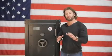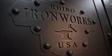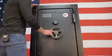Hey guys, Phil with Rhino Metals here. Today we're going over the Ironworks CIWD 6030X — our most popular size safe, made right here in America. The Ironworks series is all hand-built and hand-distressed here in America, so no two safes are alike. If you're in the market for a 35 long gun safe, this is one for you.